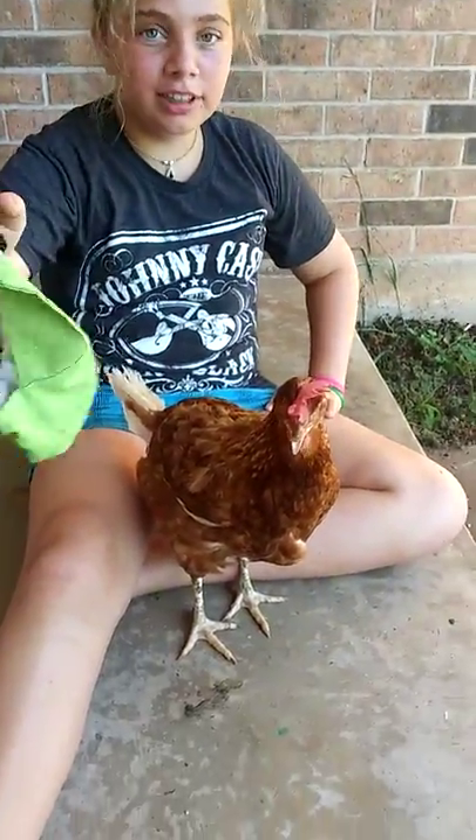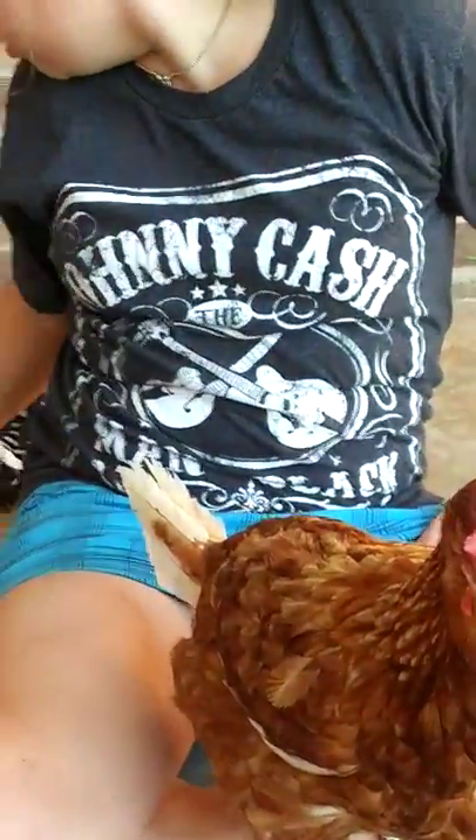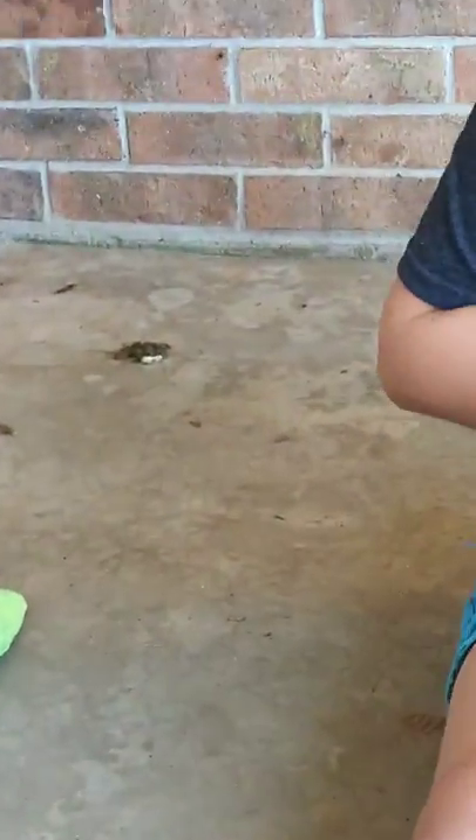I'm going to be showing you how to put a chicken diaper onto a chicken. This one's already got poop in it, so we're going to use this one. And our chicken just made a huge dump right there.